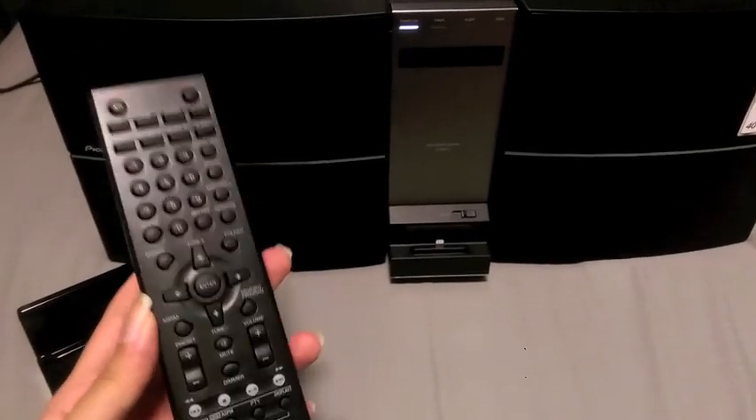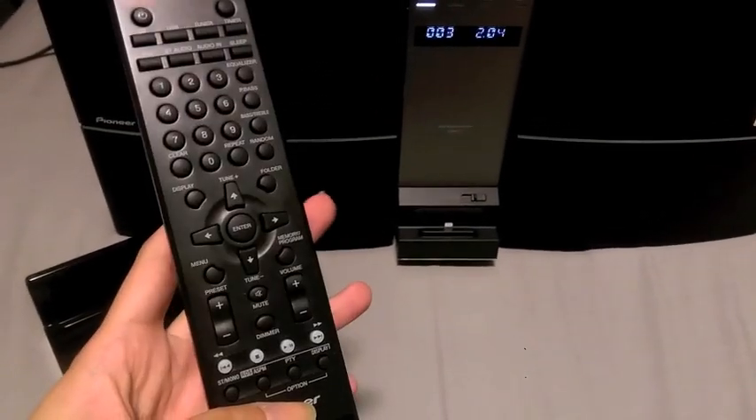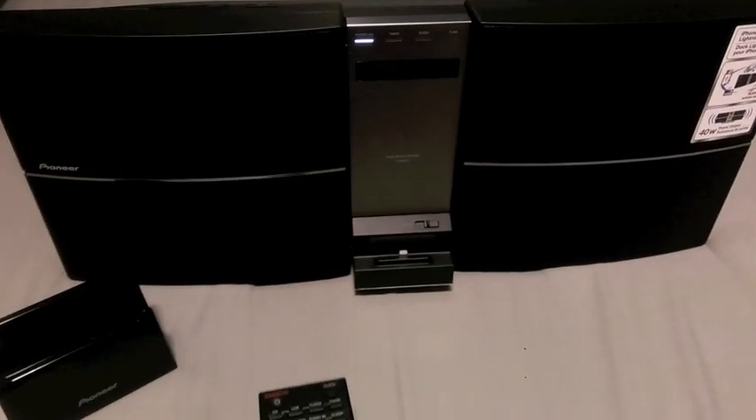Right now this is on CD mode, so what I'm going to do with the remote that comes with it — which is very handy — is to play it and show you how it sounds.